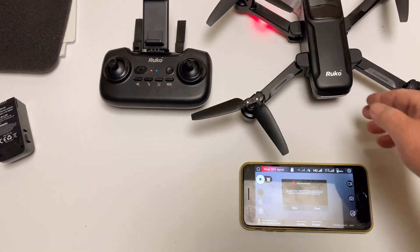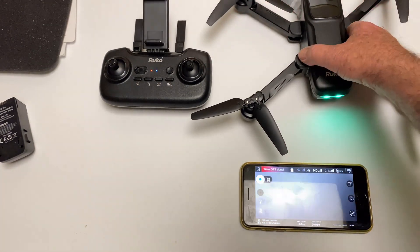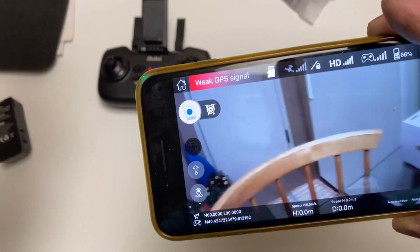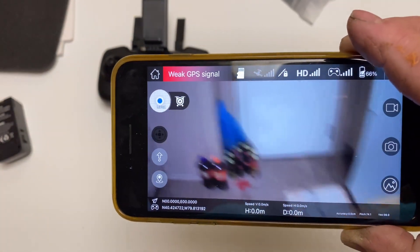Now inside, there's a GPS accuracy test — I'm going to skip that. You can see by the camera that the video is working flawlessly.